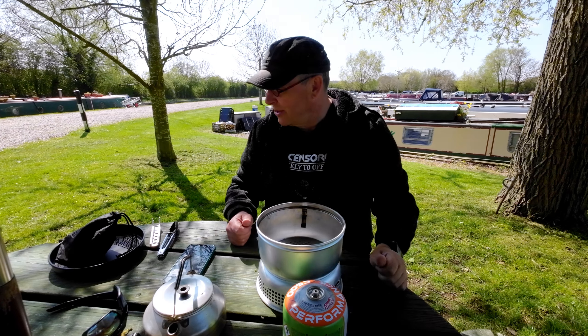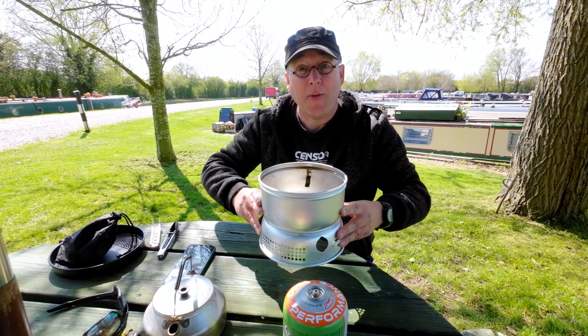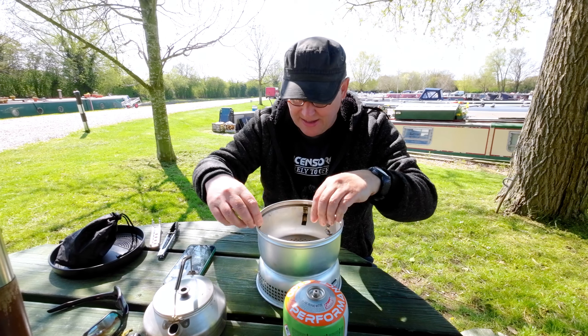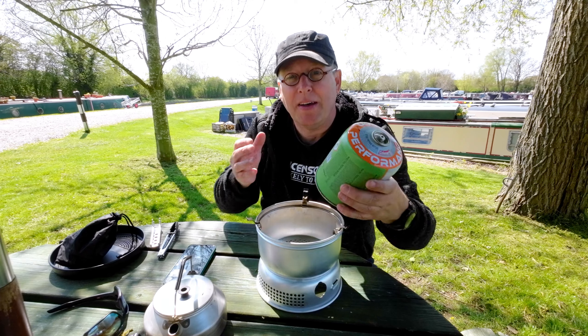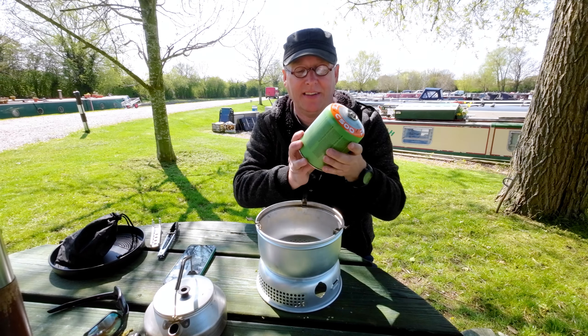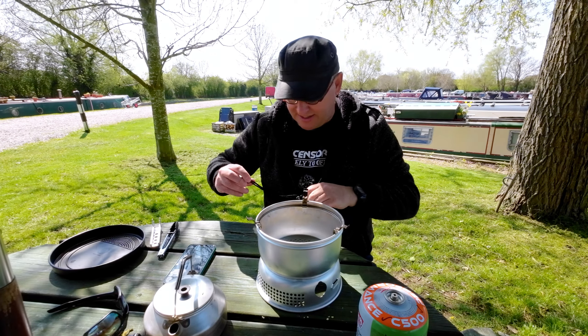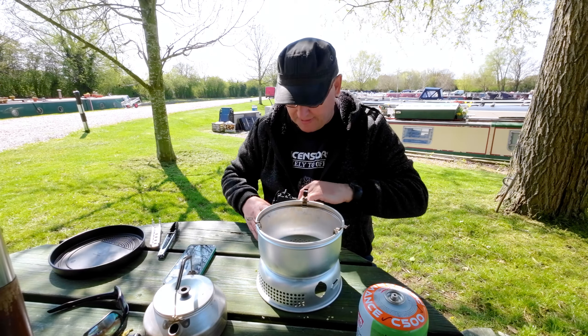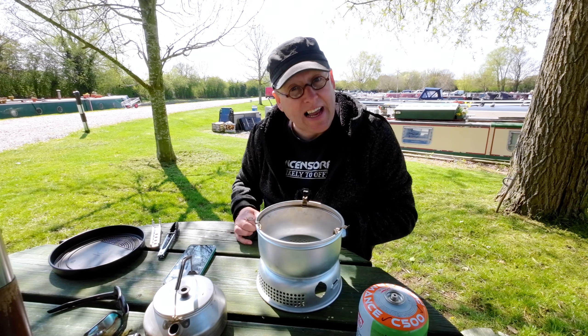The eagle-eyed amongst you may notice something different about the Trangia today - there's no alcohol stove in there. Where on earth have I put my Trangia stove bit? Some of you may have even noticed the gas canister. Well, that's because we've bought ourselves the gas conversion kit for it.